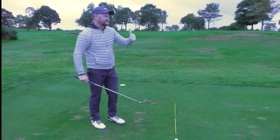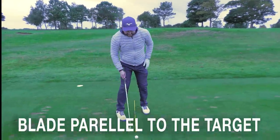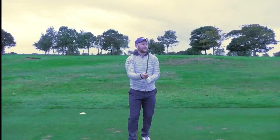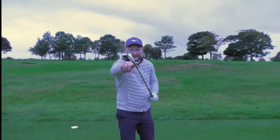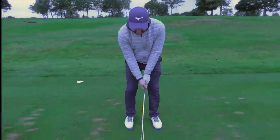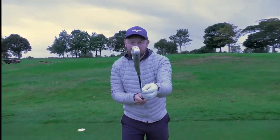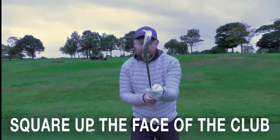My target is the center of the green, and what I want to do is make sure that I'm getting my blade parallel to that target line, because what I want to see is that the middle of my club is looking straight down my target line. What I see a lot of people do is they grip the club without really being aware of where the leading edge is, and then they try and figure it out as they put the club in, so then they try to square the club up but the grip isn't right.